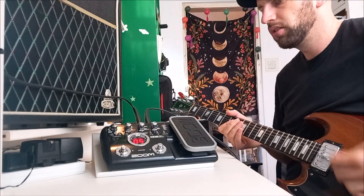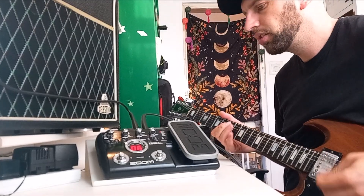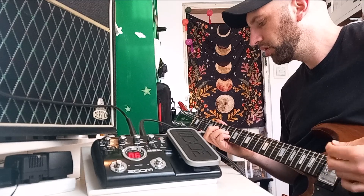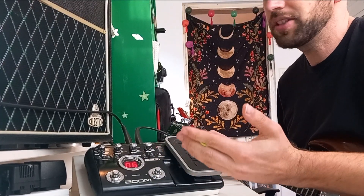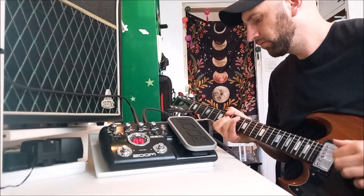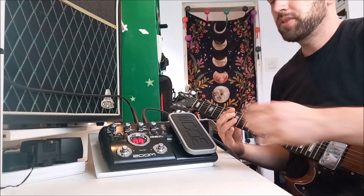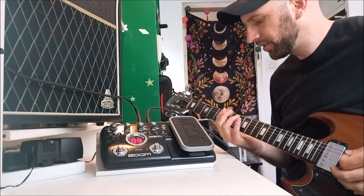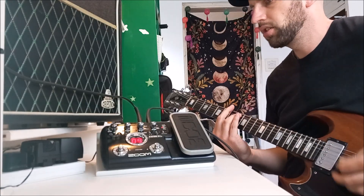Let's see what else we've got - there's a bit of a funky wah effect in here. To be fair the sound is half decent.